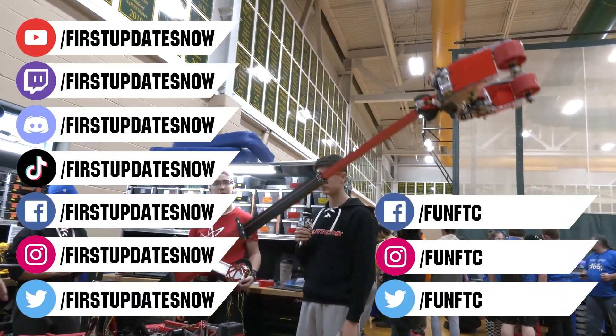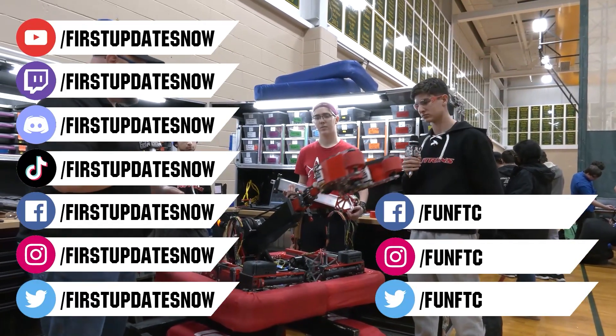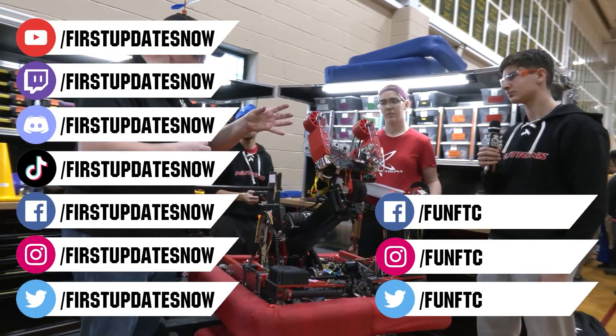Join our Discord at discord.gg forward slash firstupdatesnow. Check out Fun FTC on Facebook, Instagram, and Twitter, and First Updates Now on Facebook, Instagram, TikTok, and Twitter.